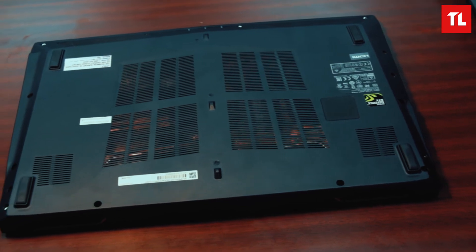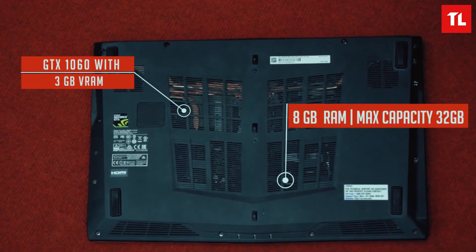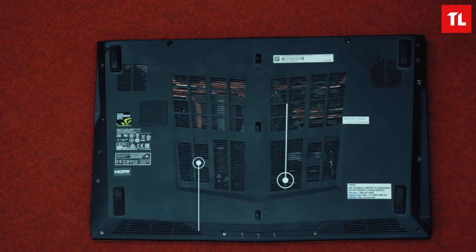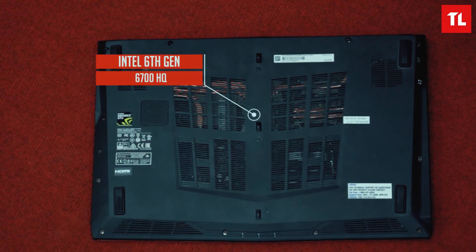The laptop has a GTX 1060 with 3 GB VRAM. This review model has 8 GB RAM, but the maximum capacity is 32 GB, and there are two RAM slots. There is one standard HDD and a PCIe slot available, but there was no SSD included in this unit.